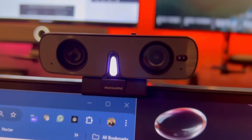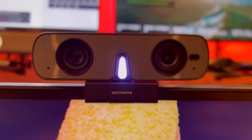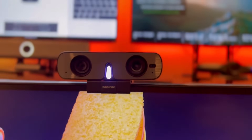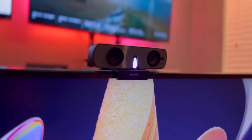Today we're going to take a look at the Rockware RC08 all-in-one webcam with built-in speaker and mic. The Rockware RC08 may align very well with customers that are looking for an all-in-one camera, speakers, and microphone built into a very compact form factor that has a lot of feature functionality, including center stage.